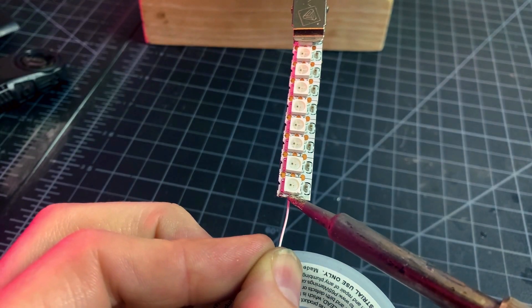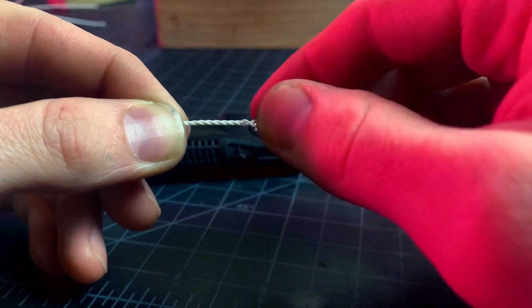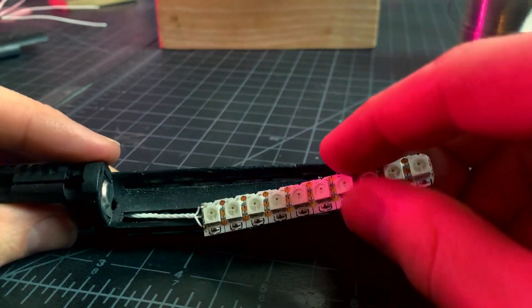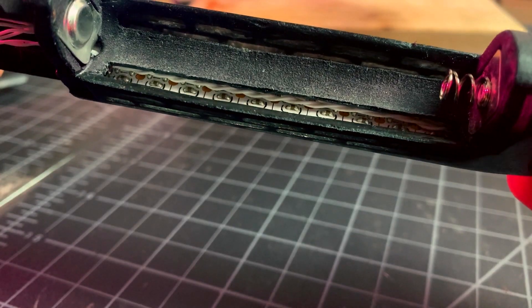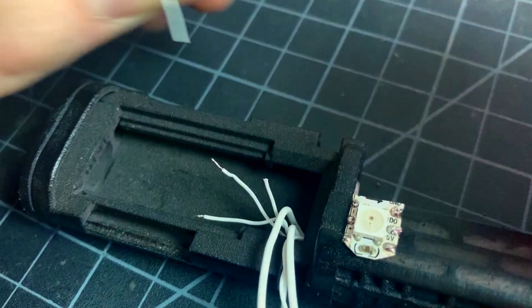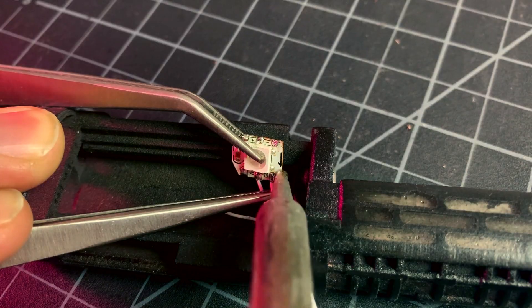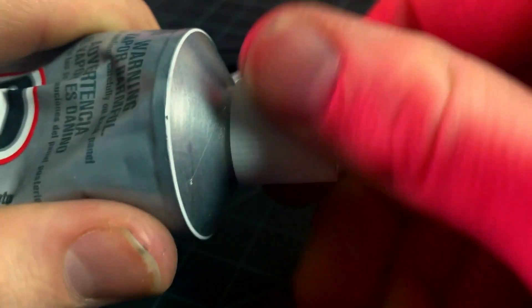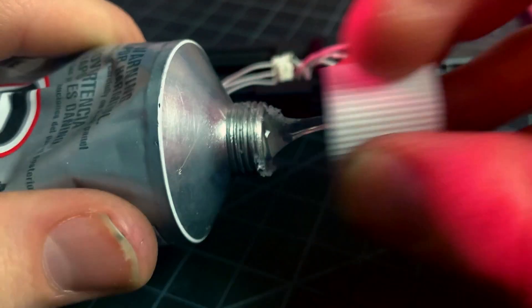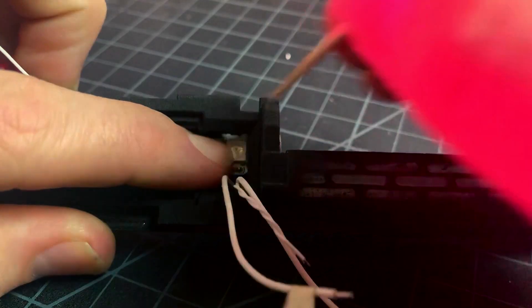Now I'll make my data and power connections to this 10-pixel segment. I twist the wires together and carefully maneuver them into the chassis, then connect my single pixel within the board compartment. A very small dab or two of E6000 under the 10-pixel segment as well as the single pixel is advisable. Hot melt glue would also work here.